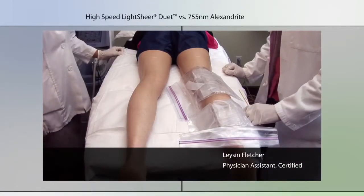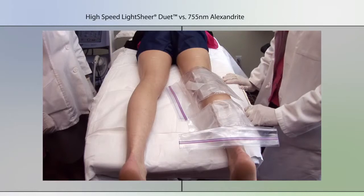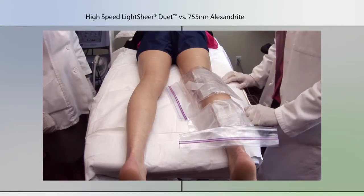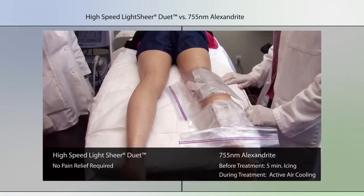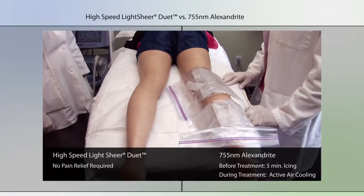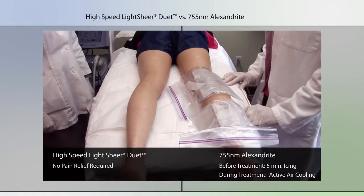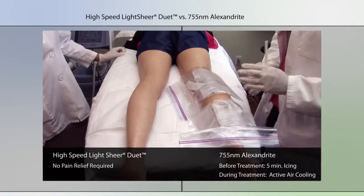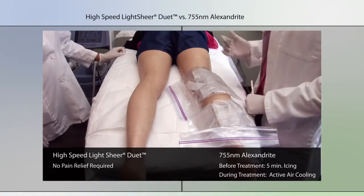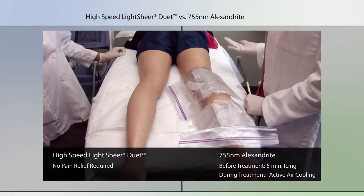We're treating a patient's legs up to the white mark on both sides. On the left side we're using a 755 nanometer alexandrite with a 15 millimeter circular diameter spot size, and on the right side we're using the LightSheer Duet with a 22 by 35 millimeter spot. We're comparing the speed at which the treatment is performed with one laser versus the other.